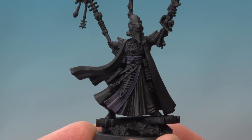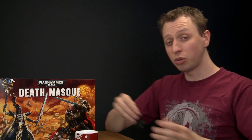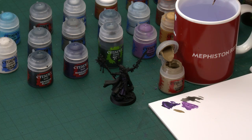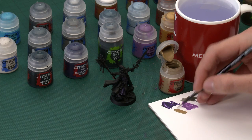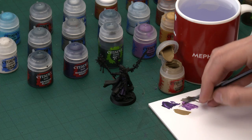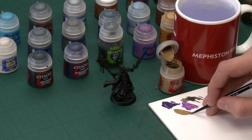We've now finished the purple parts of the robe, and we can move on to the cream and yellow, which we can do at the same time. We're going to do these before the black because some of these parts are quite tricky to get to, so it makes sense to get them out of the way now. The first colour we need is Zandri Dust, and I'm going to be using my small base brush. Make sure you get your paint nice and thin so we get a nice smooth result.